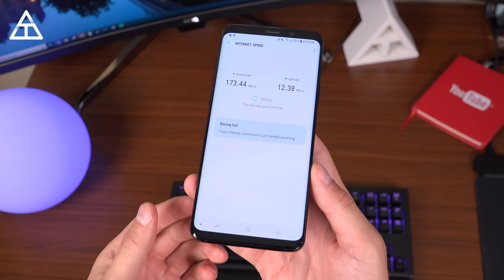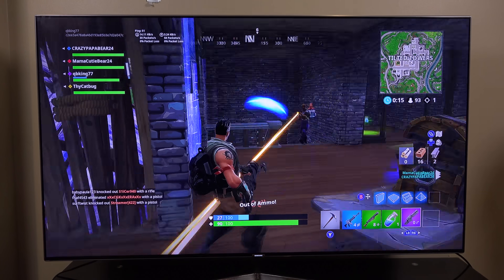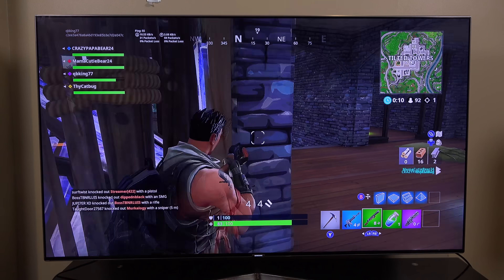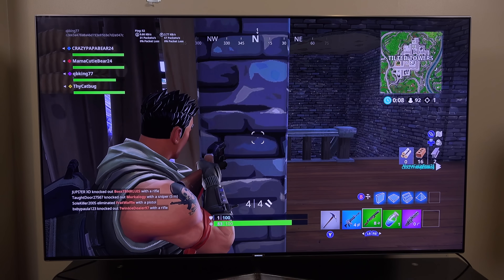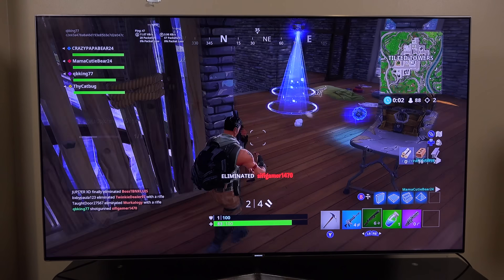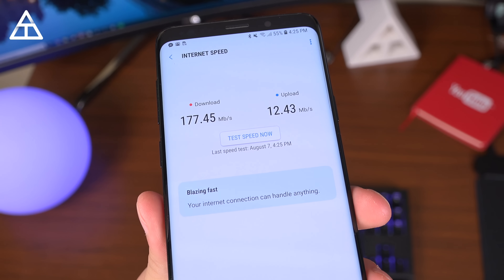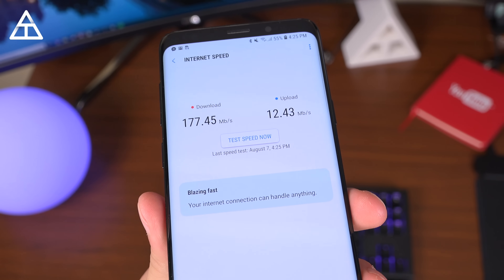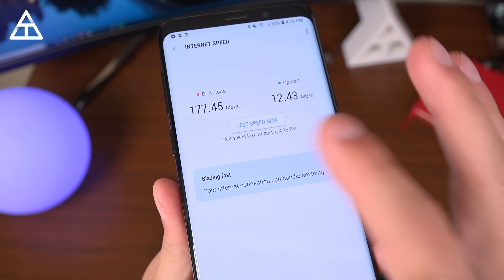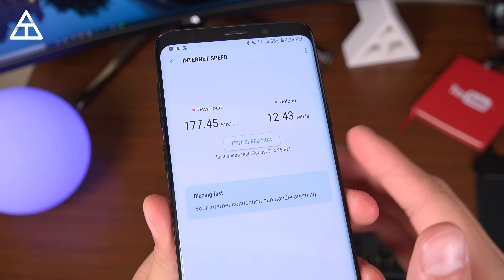When it comes to speeds, it has been extremely reliable — whether I've been streaming on Twitch, live streaming, uploading YouTube videos, downloading content, streaming on Netflix, gaming, or even gaming and streaming at the same time. Everything has worked just fine. The speed test shows 177 down and 12 up, which is extremely fast for me. Generally I've been getting around 150 down and 10 up, so these are actually faster than what I pay for.